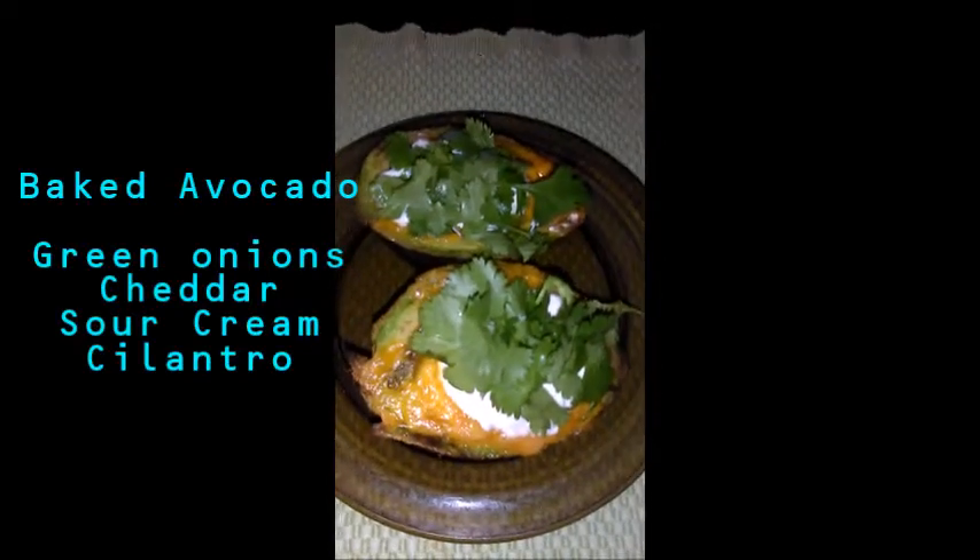I just sat down for lunch. I'm having avocados with green onions and cheese on top, baked in the toaster oven for about 10 minutes just so the cheese melts. Then I put some organic sour cream and cilantro on top — it's so good and so easy. I need to try it with bacon next time but I ran out. And I have some water mixed with lemon juice. That's my lunch.